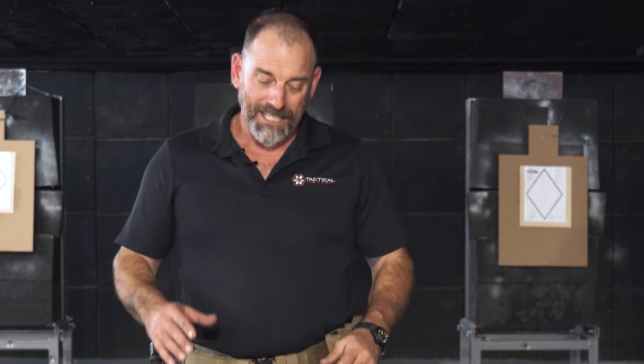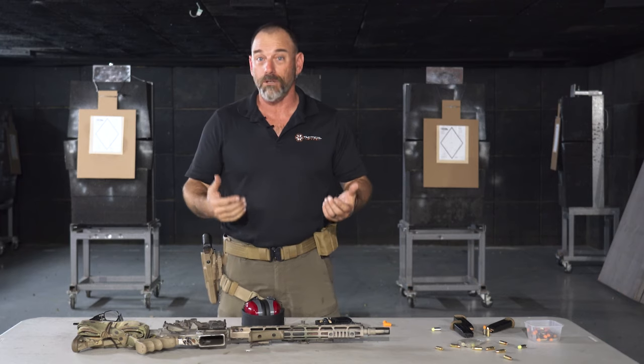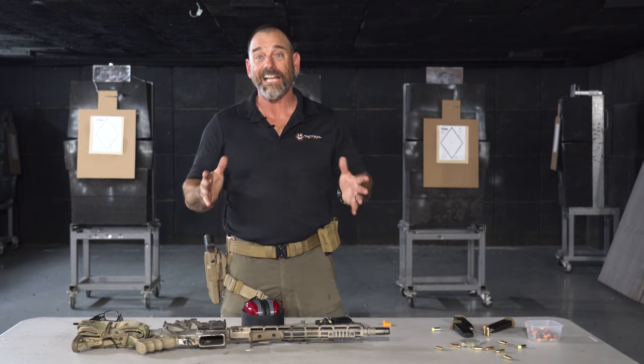Hey, it's Coach with Tactile Hive again, down here at the Glock store, and we got a lot of questions about what kind of ear pro we use, because I'm on the range a lot.